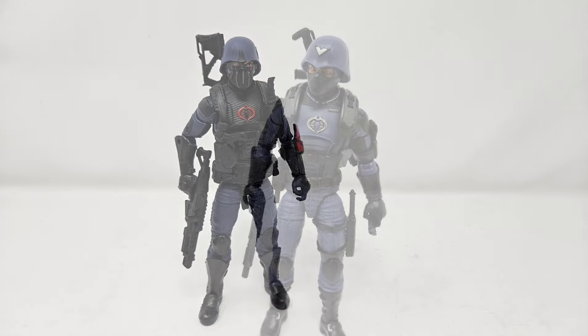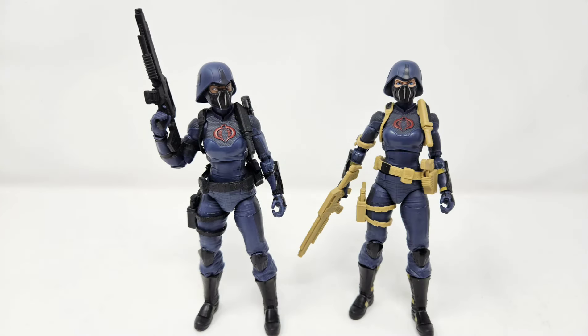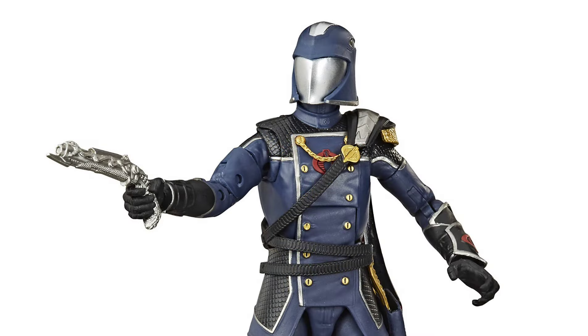Once again, you have blue shirts, more blue shirts, blue officers, blue vipers, female valkyries dressed in blue, and yes, once again, a commander dressed in various shades of blue all over again.